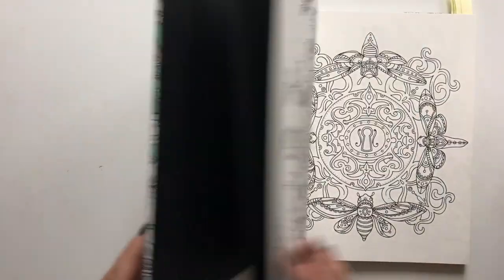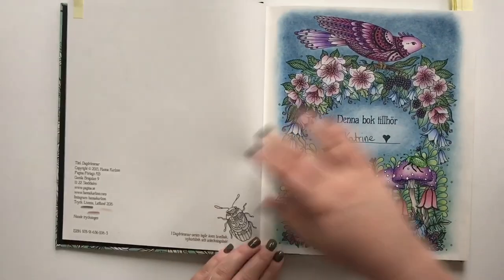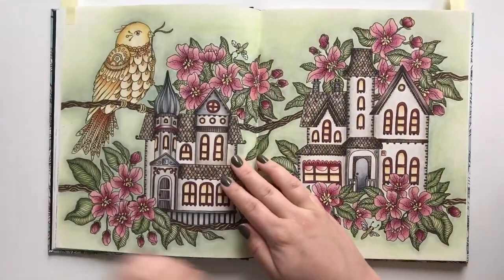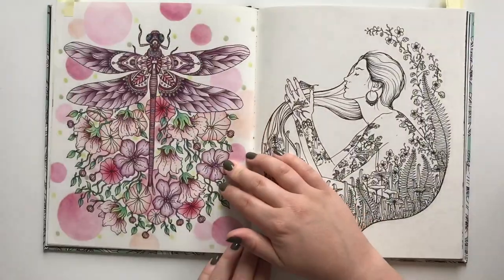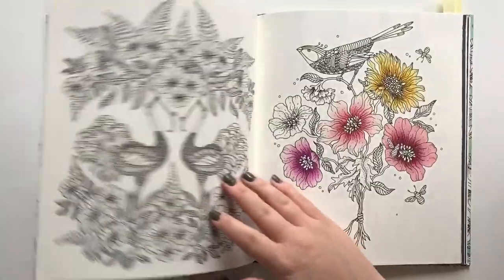Let's start with Deck Drama by Hannah Carlson. I have done the mushroom on the title page, the 'This Book Belongs To' page, a really cute double spread, and my dragonfly — I remember being really proud of that one.